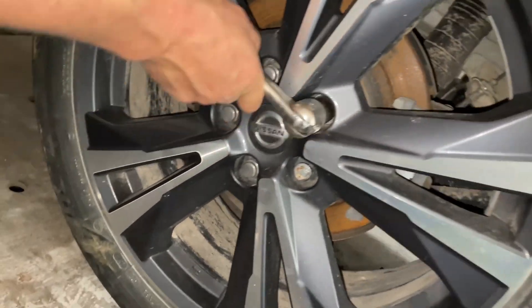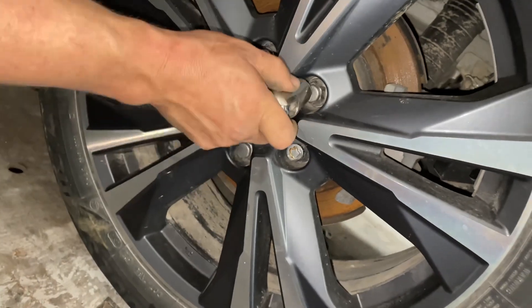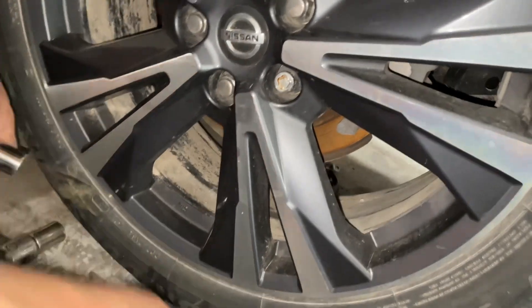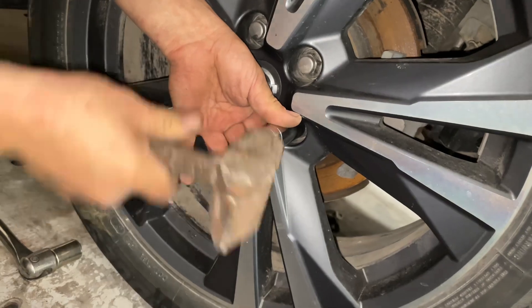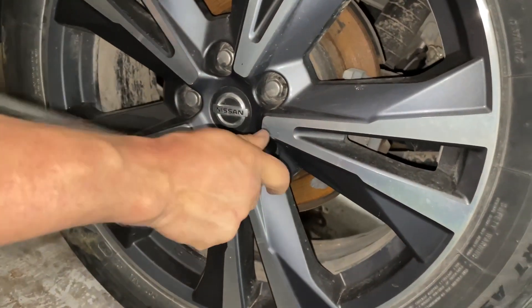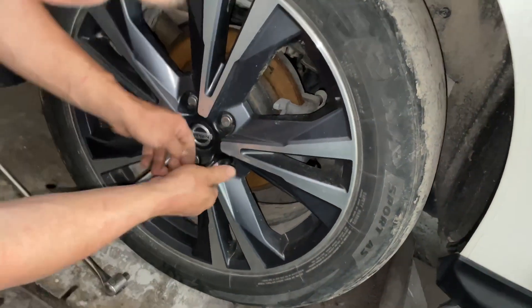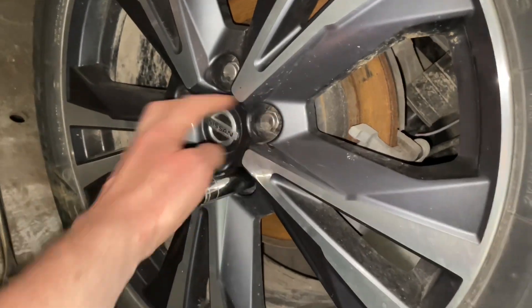What we're gonna do — we're gonna take a key and just press on both sides of the lock nut. Then take the same key, like for 19 millimeters, put it there, and remove it. It's very, very simple — you see, just with the hammer, take it off.